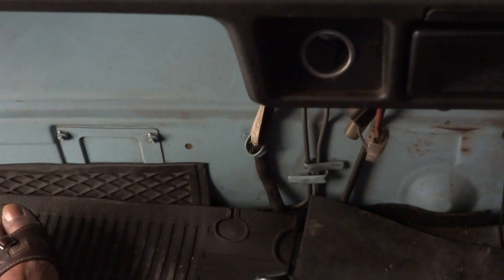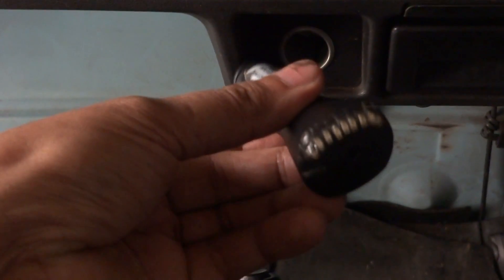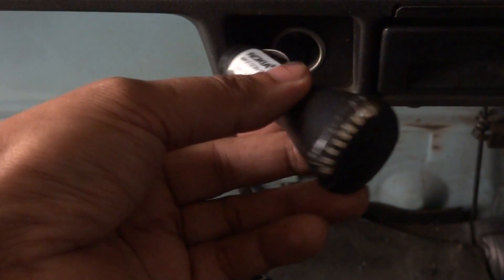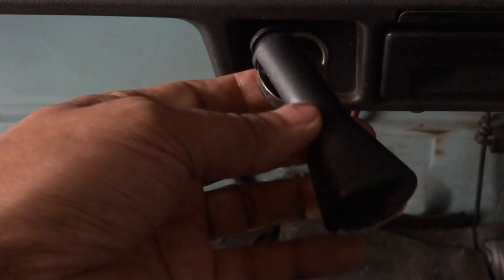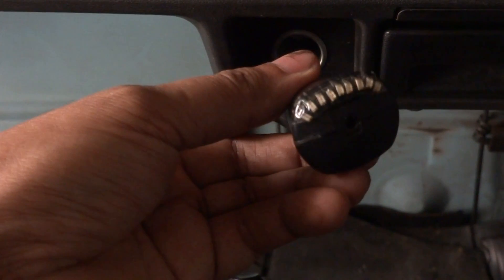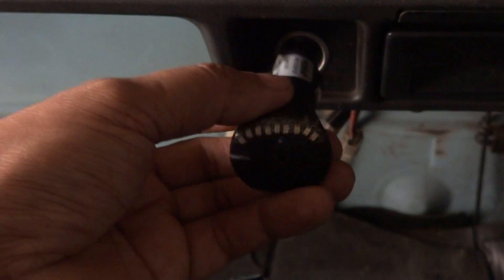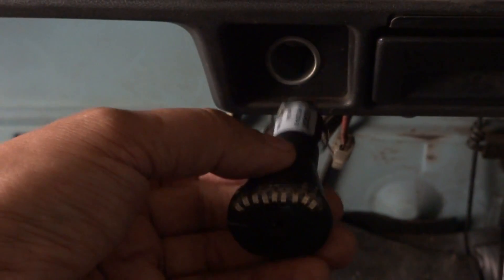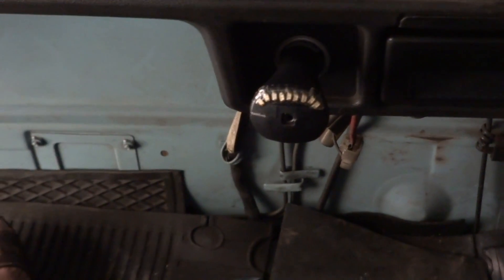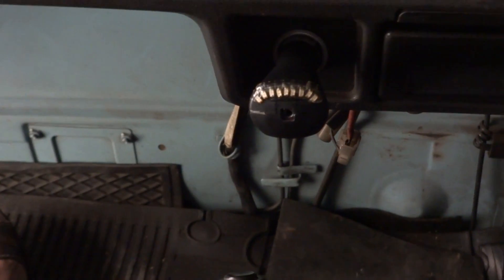I have built a 12-volt car battery and bus monitor indicator, which I have housed within an older car mobile charger case. It plugs in directly into the cigarette lighter slot.